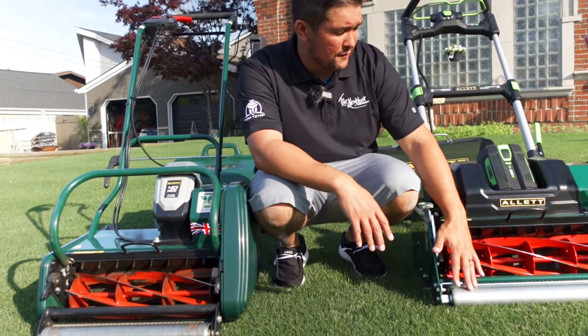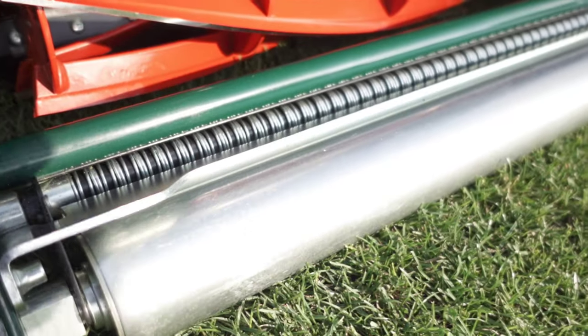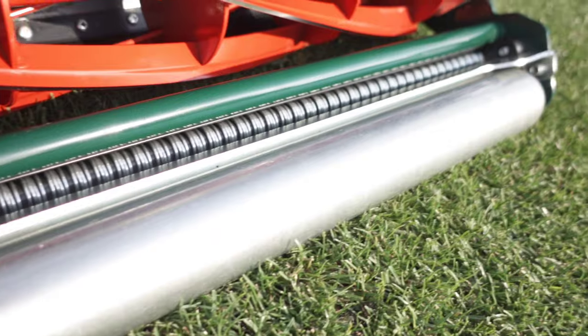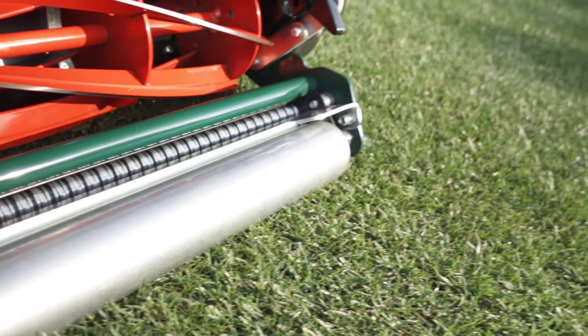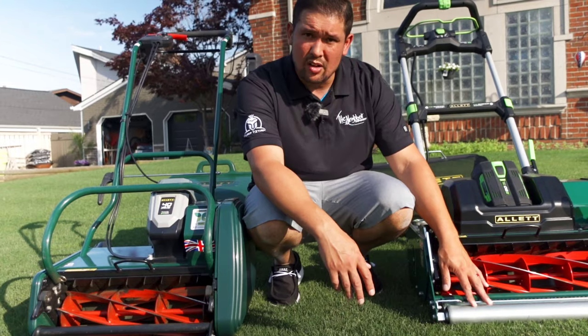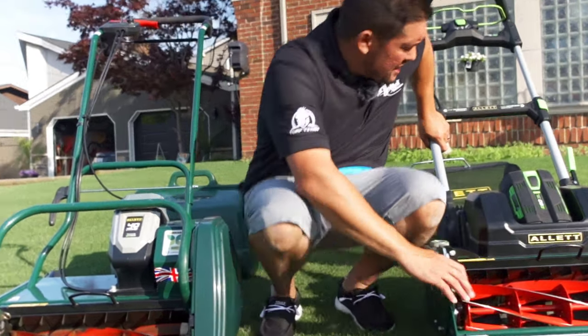The benefit of the Sterling is it comes with this little scrape bar here for worm castings. On this machine I would get a lot of those, especially when cutting low — you get all the dirt marks and casting marks — and this scrapes it all off and keeps it smooth.